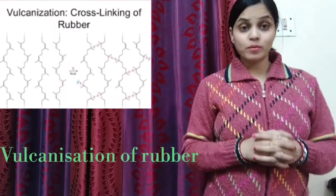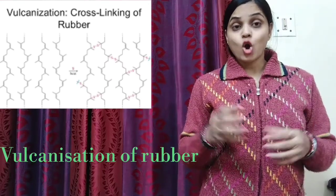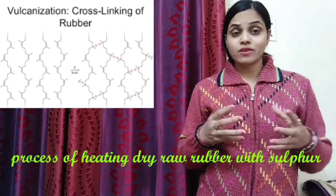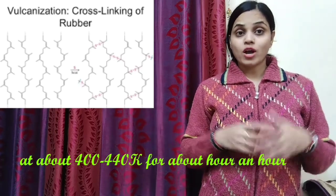Hello friends, today we will discuss the term vulcanization of rubber and what is the advantage of vulcanized rubber over the natural rubber. Vulcanization of rubber is a process of heating dry raw rubber with sulfur at 400 to 440 Kelvin for about an half an hour